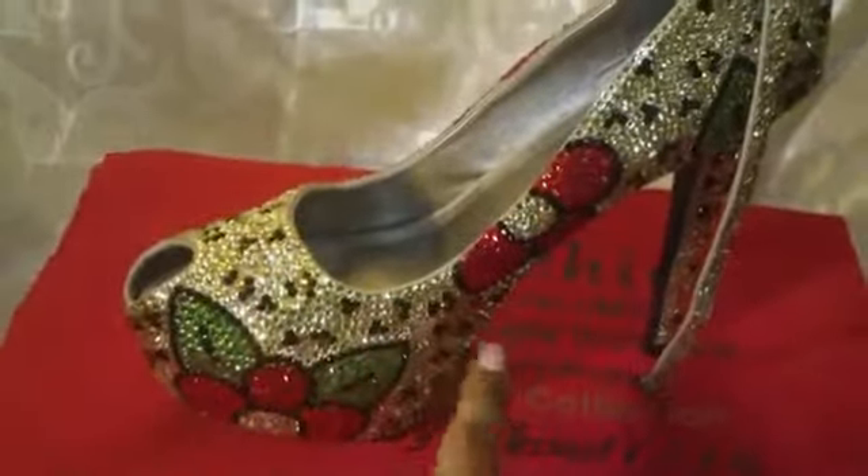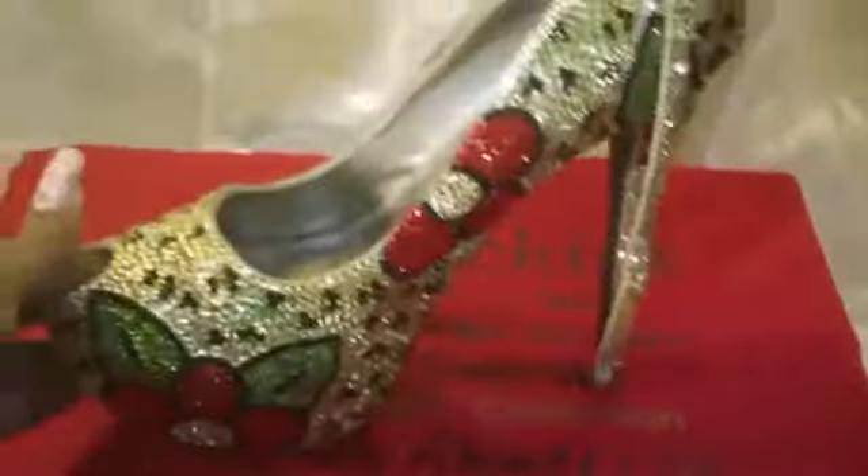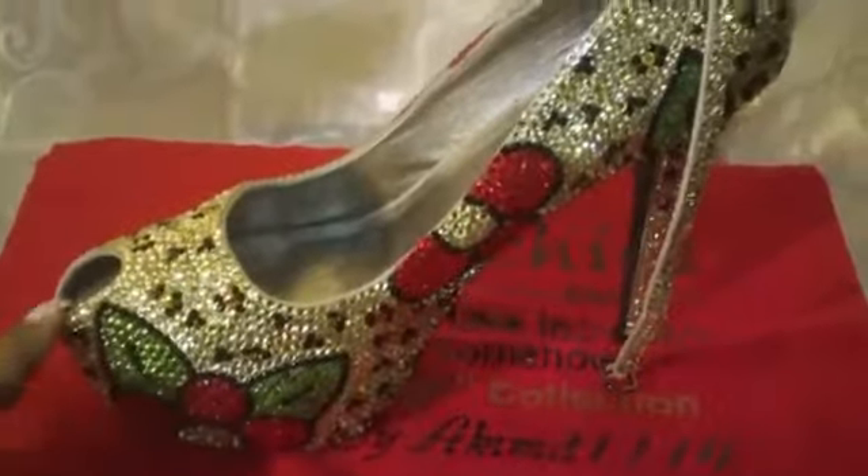So this is the shoe — the name is Leopard Bloom. It has little tiny leopard print throughout the shoe, and it has a red flower with some little green leaves on it. These are platform shoes.